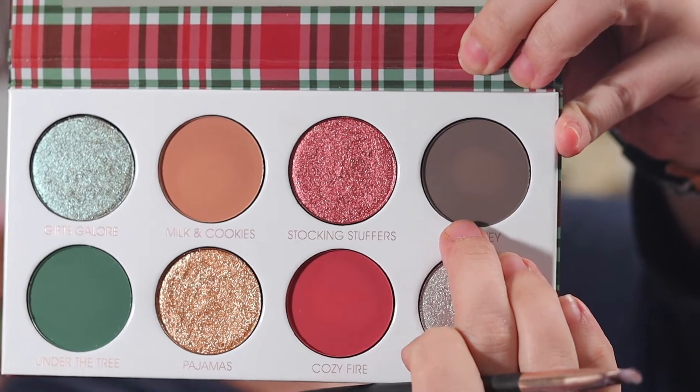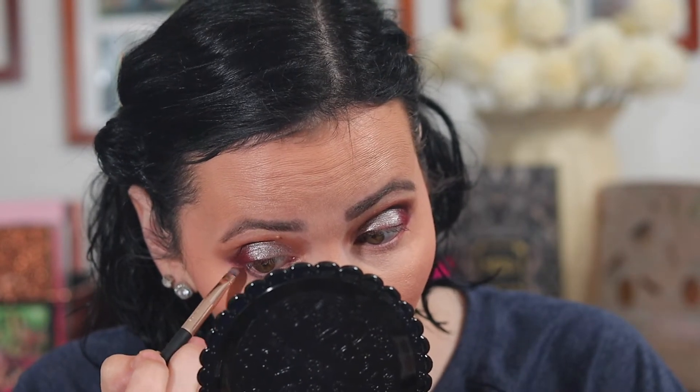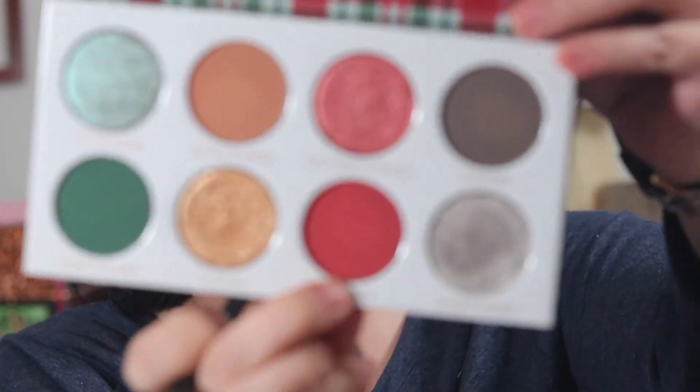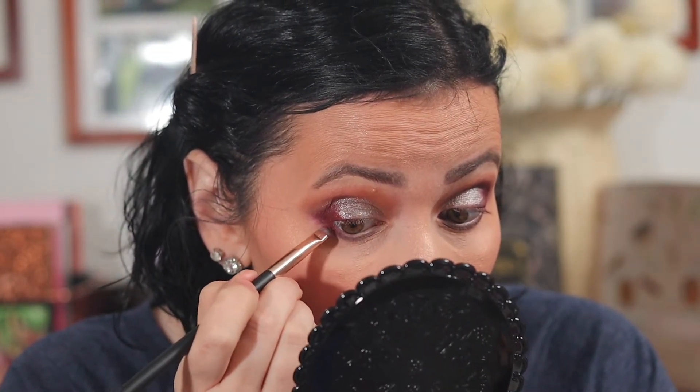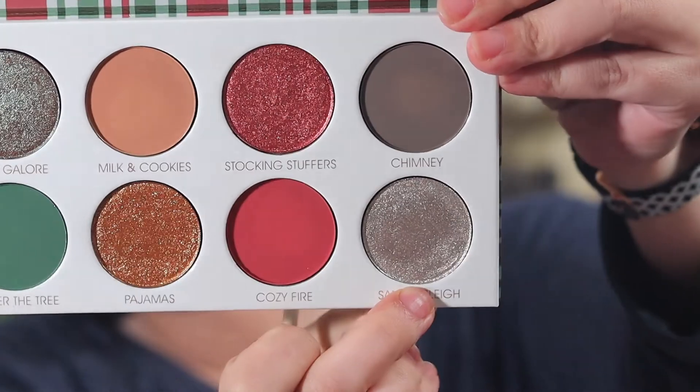I think I'm going to start out putting Chimney underneath my lower lash line. I'm going to add just a little bit of Cozy Fire to the outer third of my eye. And I'm going to add the Silver Santa's Sleigh just to the inner corner.